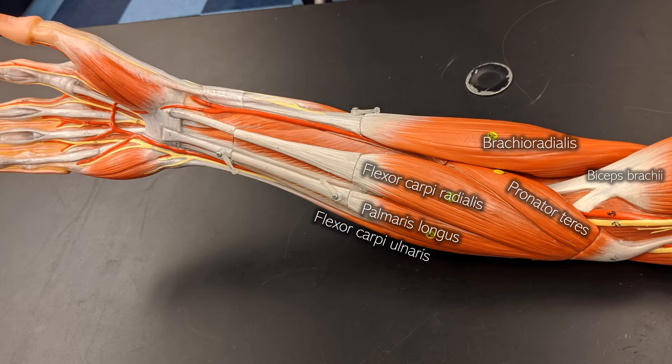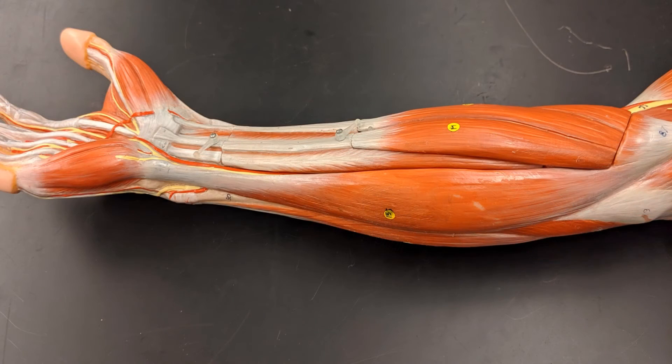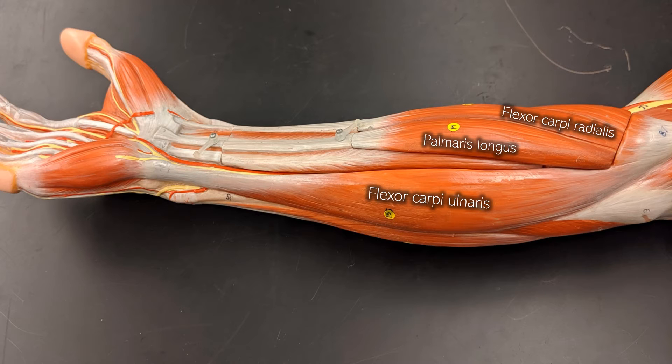Once I locate the flexor carpi ulnaris, from this angle we can still see the flexor carpi radialis, palmaris longus, and then the flexor carpi ulnaris.